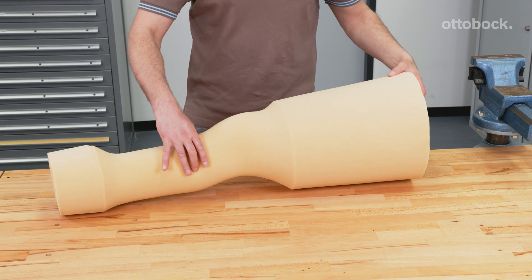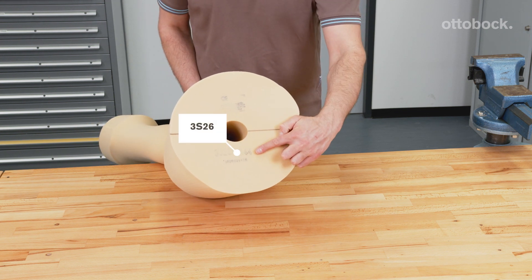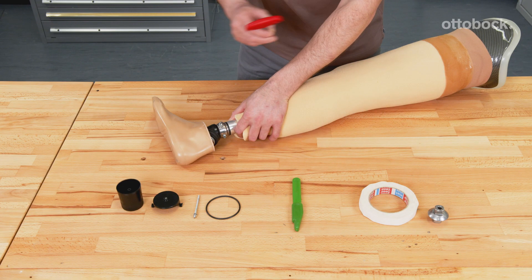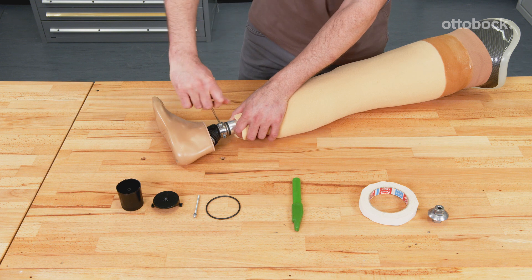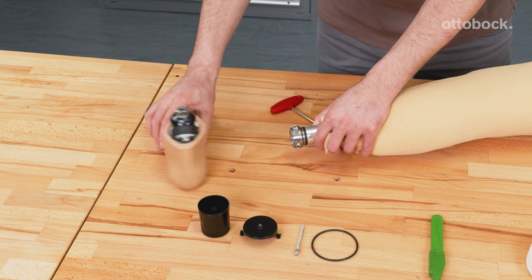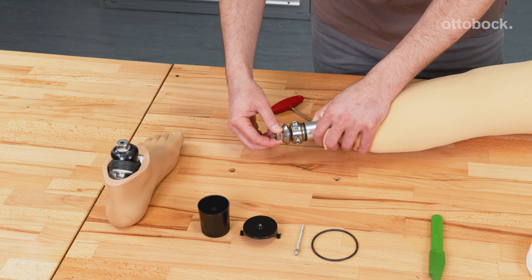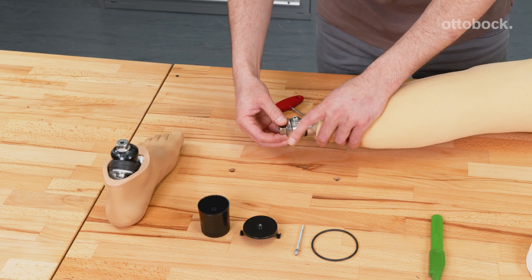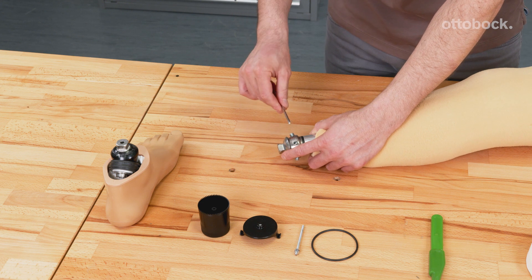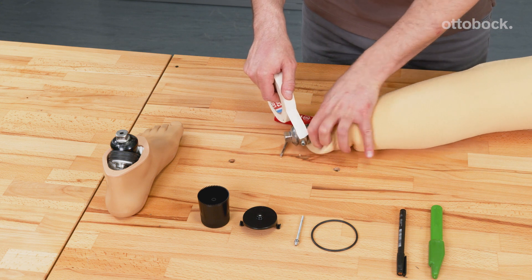The Konevo knee joint is now compatible with a cosmetic foam cover. Grind the foam cover according to the dimension of your user. Dismount the prosthetic foot, taking care that the foot position does not change. Mount a pyramid adapter temporarily that fits through the distal hole of the foam cover. Protruding screws can be covered with tape to avoid ruptures in the foam cover when removing it.